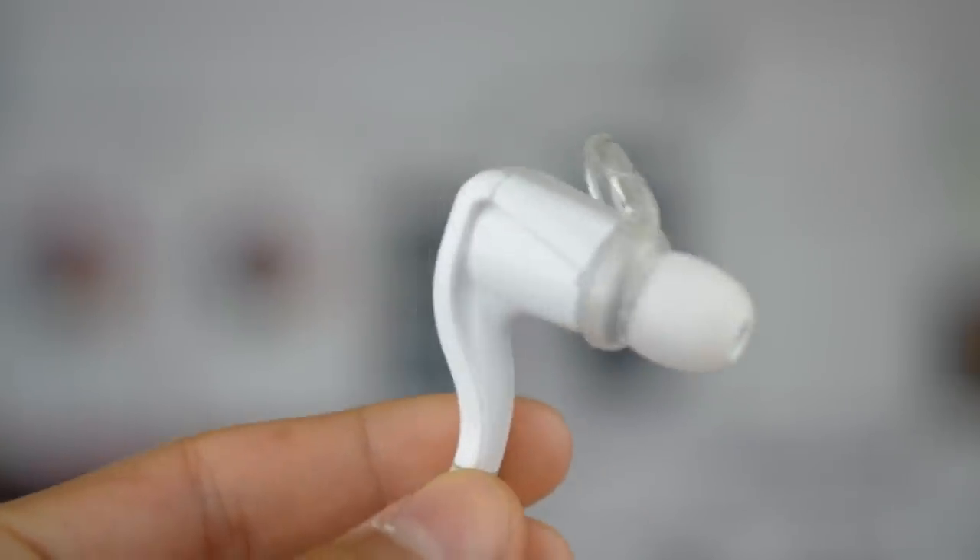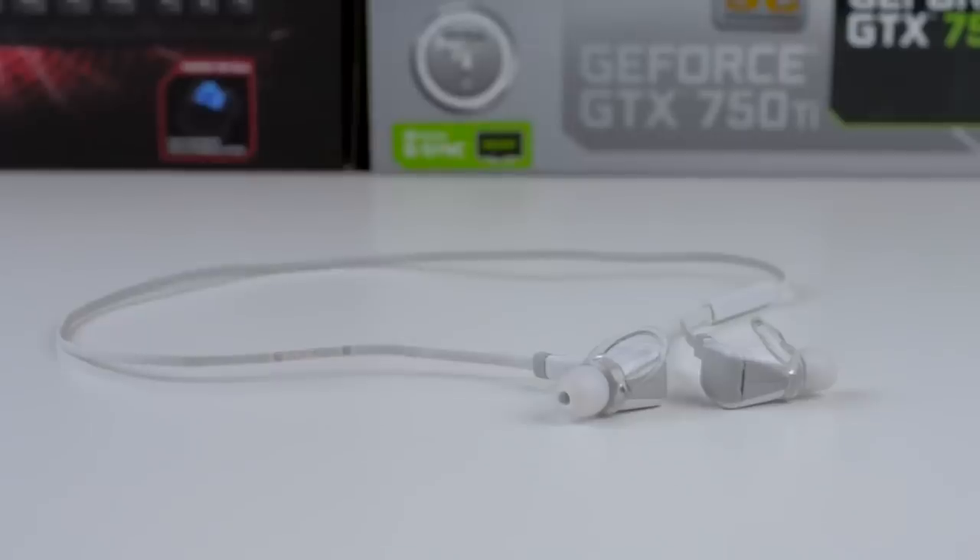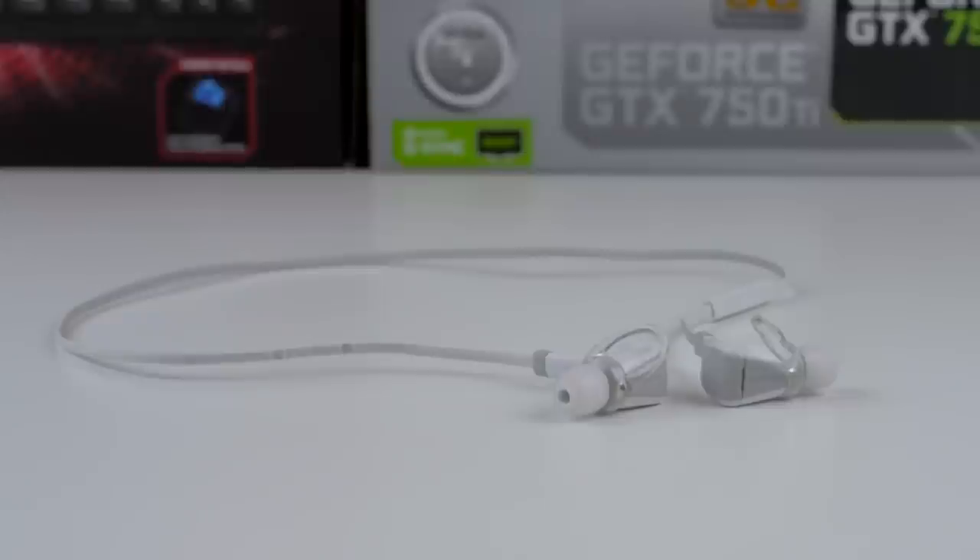In conclusion, these earbuds have great sound, build quality, fit, passive noise cancellation, and great battery life too. The only real drawback on these headphones is that they're a pretty large size and it'll be hard sleeping in bed with these. Other than that, these headphones are a great buy and they're definitely worth their price.